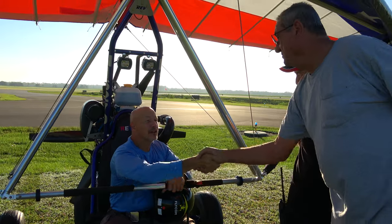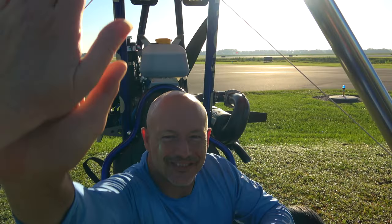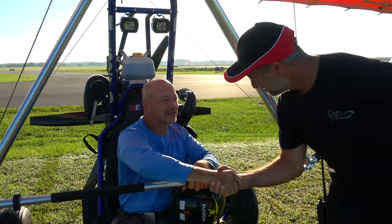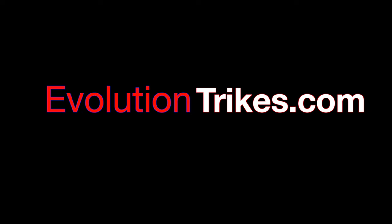Well, enjoy this little buggy. Thank you for coming out — that was awesome, awesome job, really cool. If you enjoyed this video, please subscribe to our YouTube channel. And if you'd like to learn more about trikes or already fly trikes, check out trikeaction.com where the action is.